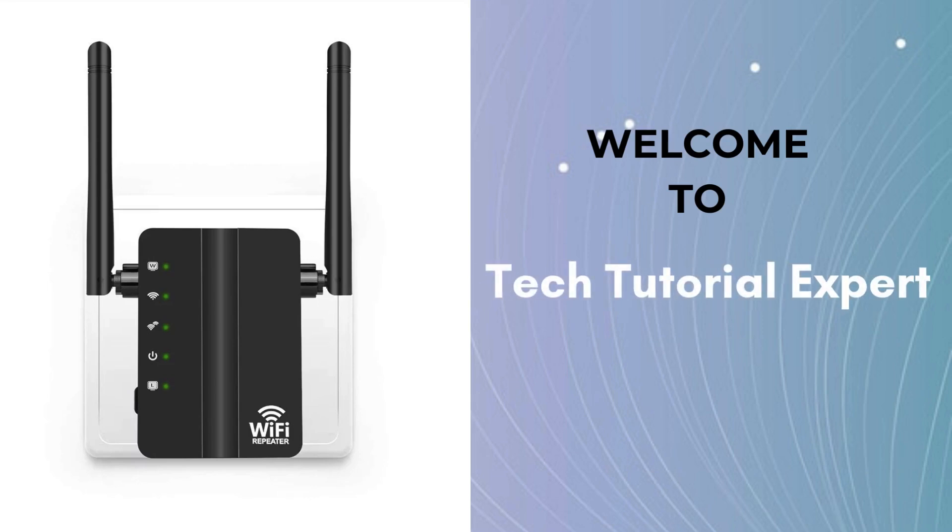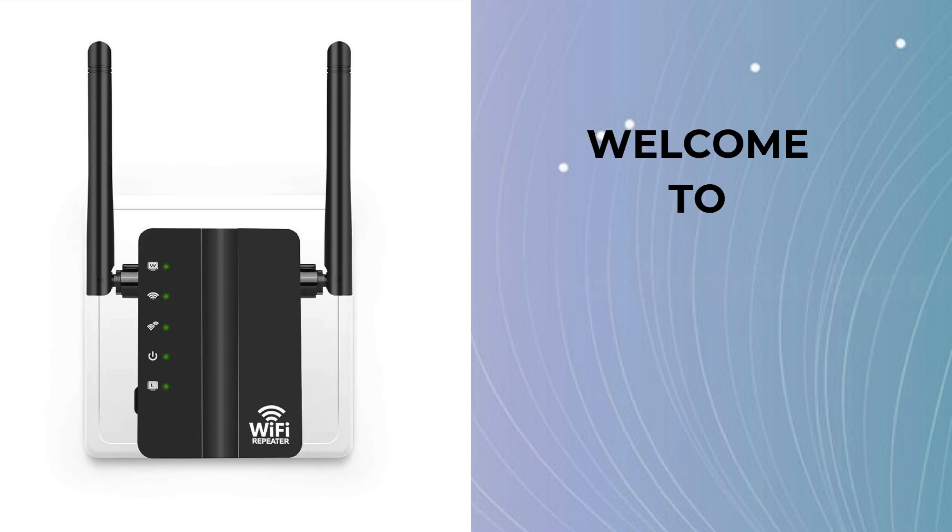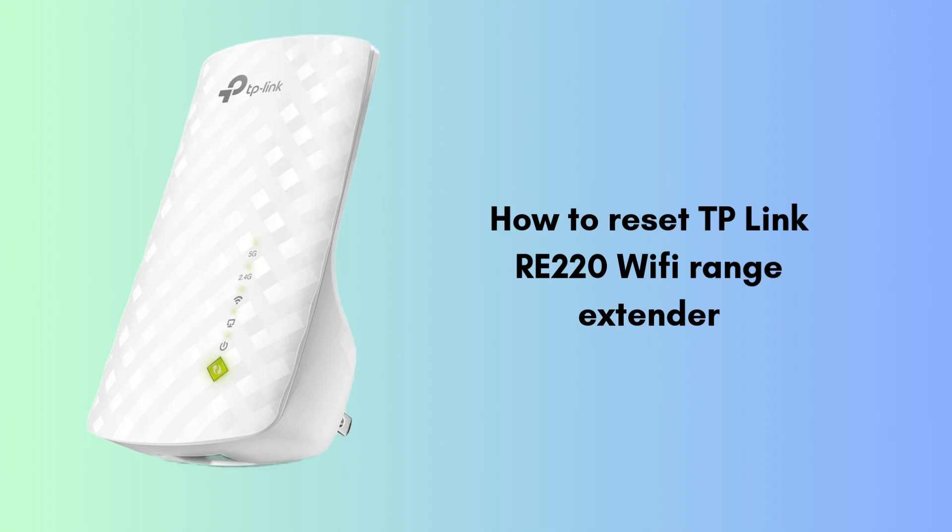Welcome back to Tech Tutorial Expert, your one and only platform for comprehensive setup guides and troubleshooting setup issues. In this video, we show you how to reset your TP-Link RE-220 Wi-Fi range extender quickly and easily. Whether you're troubleshooting network issues or want to restore the extender to its factory settings, this step-by-step guide will walk you through the entire process.